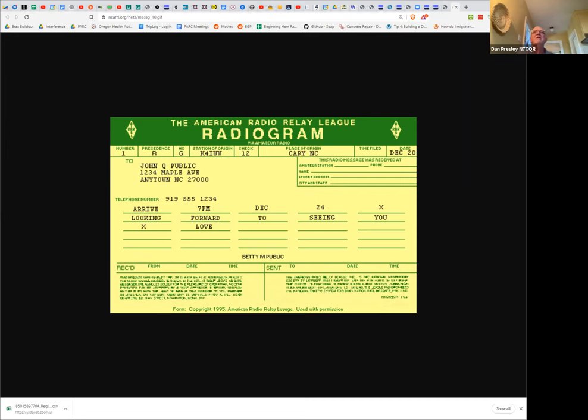Through history, amateur radio — particularly HF radio — has been extremely important for Arctic and Antarctic expeditions. Almost every country in Antarctica today has an amateur radio communication setup, used as a secondary or even primary means of communication when satellites aren't available. There are Antarctic stations from Korea, the United States, Russia, Chile, Argentina, Japan — all countries have amateur radio operators there.